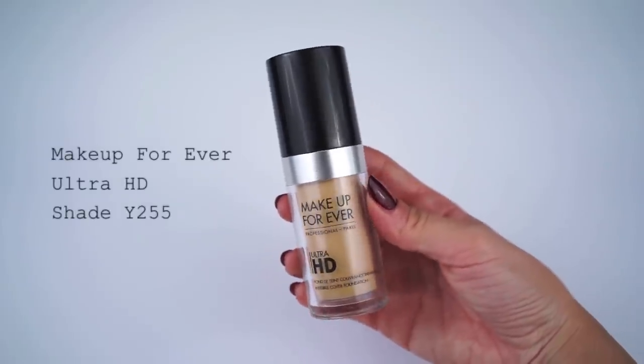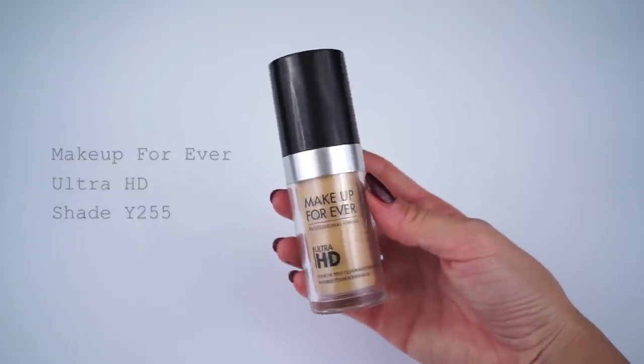Because this is going to be a little more of a dramatic look and we're going to be using shadows that have glitter and quite a bit of fallout, I'm going to be starting out with the eyes first. To prep the eyes for shadow, I'm going to apply a little foundation to the lids. I'm going to be using the Make Up For Ever Ultra HD in shade Y255, applying that foundation with a beauty blender.